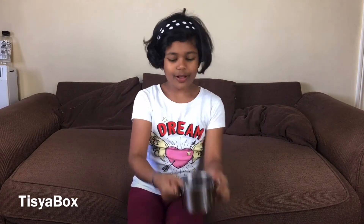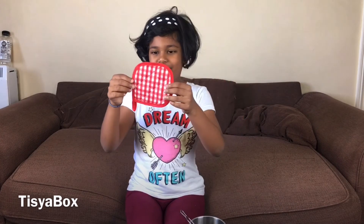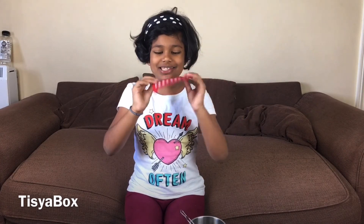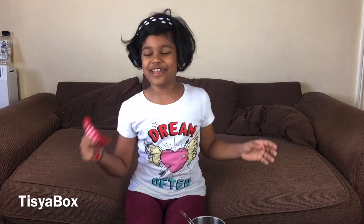You can cook real food in it or just pretend cook. This is my favorite bit - the oven mitt - because it's just like a real mitten to take things out. Hope you enjoyed this video! Thank you for watching, bye bye - cooking time!